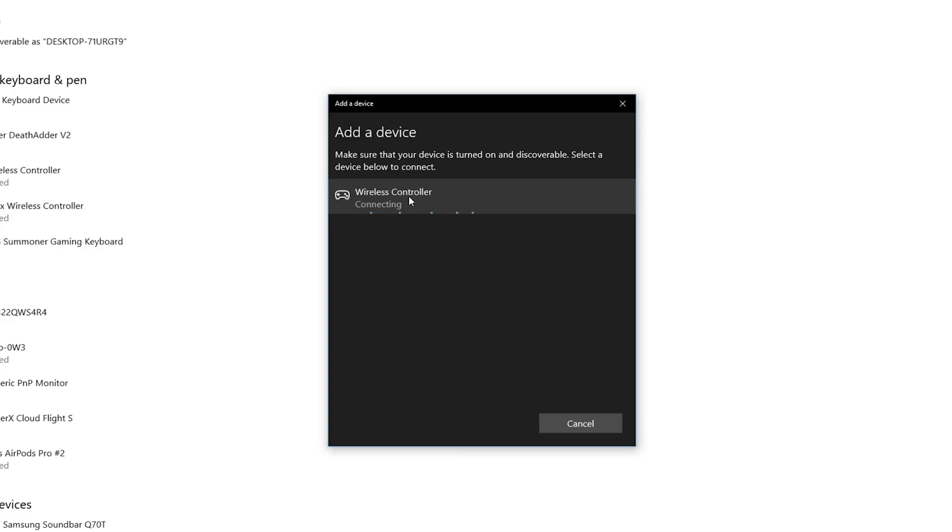After clicking, hold the PlayStation button and the share button at the same time to put the controller into pairing mode. You will notice a blue flashing LED to indicate that it is in pairing mode, and once your controller pops up on your computer simply click it and click pair.